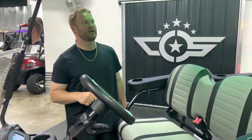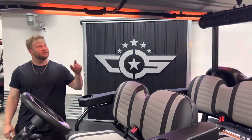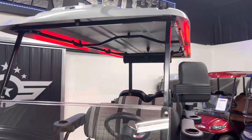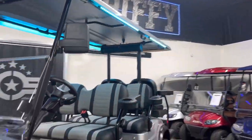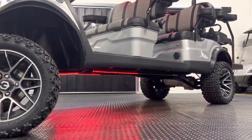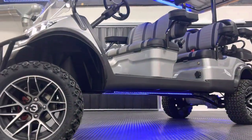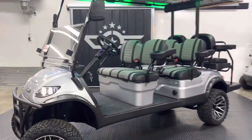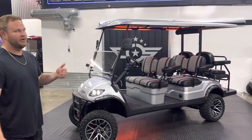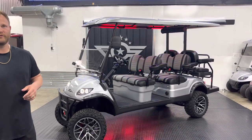Last but not least is the eight-piece underbody and canopy light kit. You can sequence those — they're pretty cool. It's programmable through a remote that we attach to the key, so fairly simple there. You can go through their million color underbody lights — red, blue, yellow, green, all sorts of stuff.